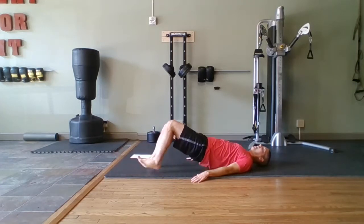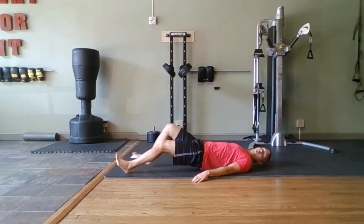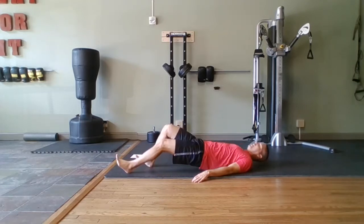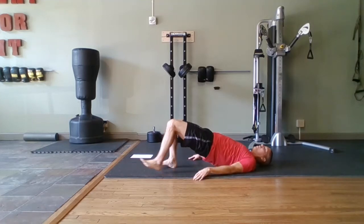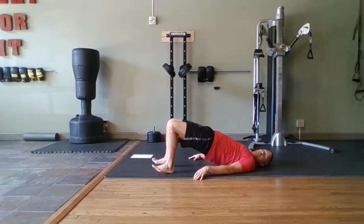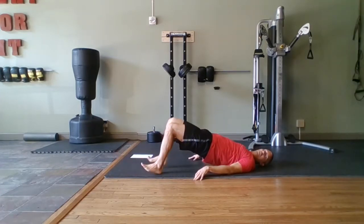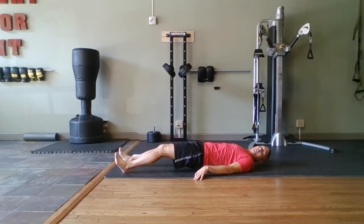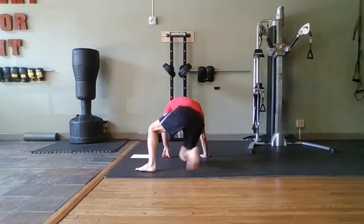You've got to want it. Who wants it? Do you want it bad enough? Heart rate should be up — halfway. Hamstrings, right here. Walk, walk, walk — keep your hips up. All right, flip it over.